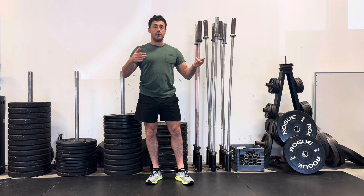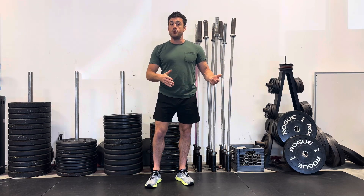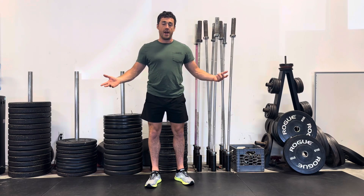Oftentimes we will give you guys super sets. Super sets is just two exercises where you go back to back, and we do that mostly because it tends to cut down on the time you're in the gym and it makes you efficient with the time that you have.